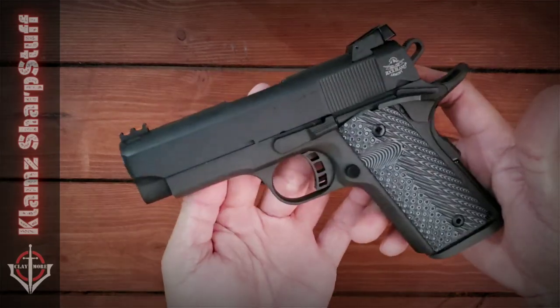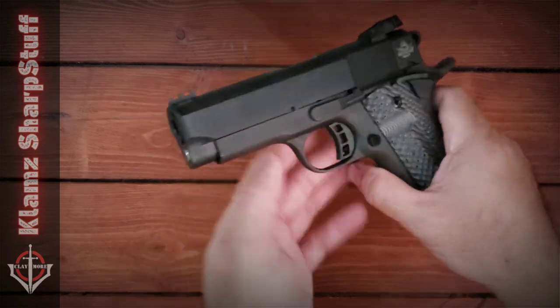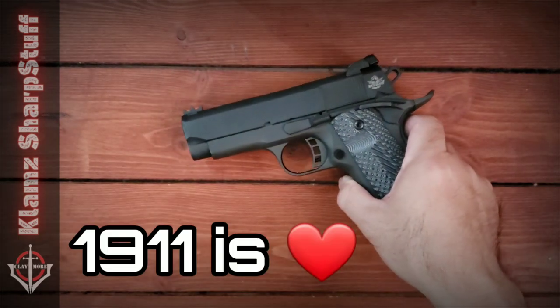1911 — another one, and why not? This is such a pretty thing and I'm happy to own another one.